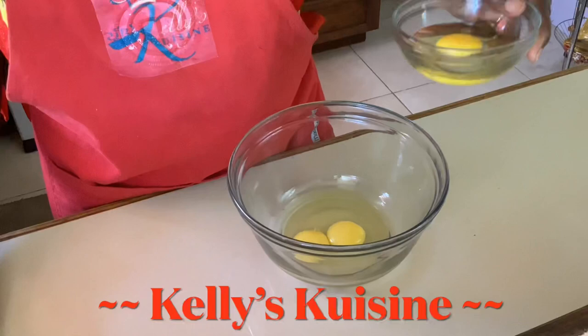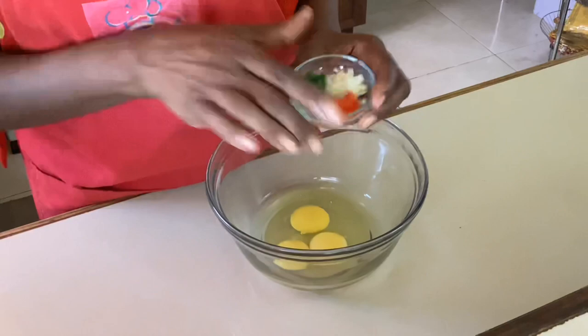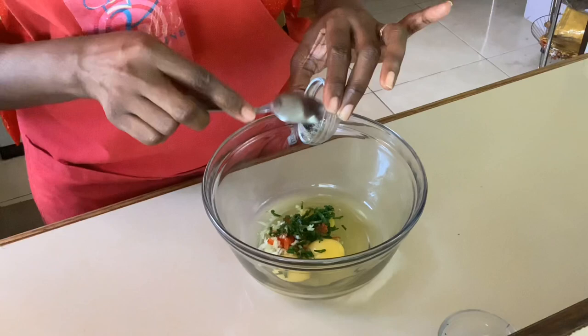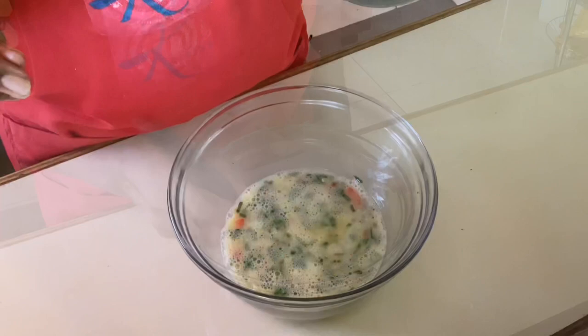All right, that's the last egg — so we have all three of our eggs here. Now we're going to add our onions, sweet pepper, and spinach to the mix, then we'll add our Bajan seasoning, a pinch of salt, and a pinch of white pepper. We're going to whisk it all together.